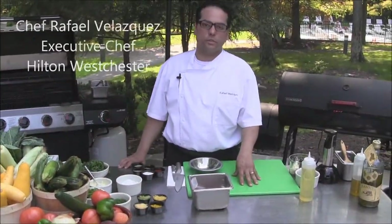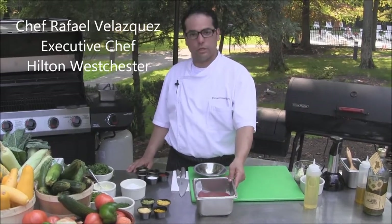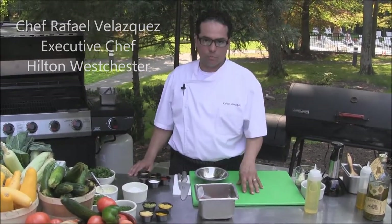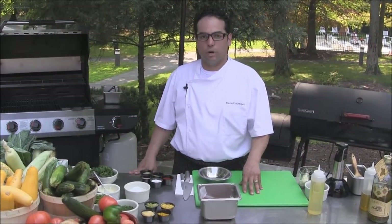Here at the Hilton Westchester, we're doing some techniques on how to cook on the grill. We're going to do some ahi tuna that we collected this morning from our friends at Eastchester Fish Market.